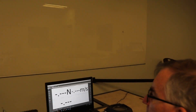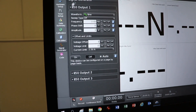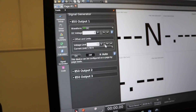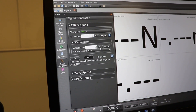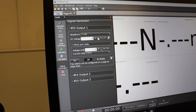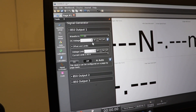To control the motor, go down to 'Signal Generator.' This opens output one. It says sine wave here — we don't want sine wave, we want DC. Set the voltage limit to 12 so you won't accidentally go above that. Let's start with four volts. You can change the voltage to change how fast it spins.